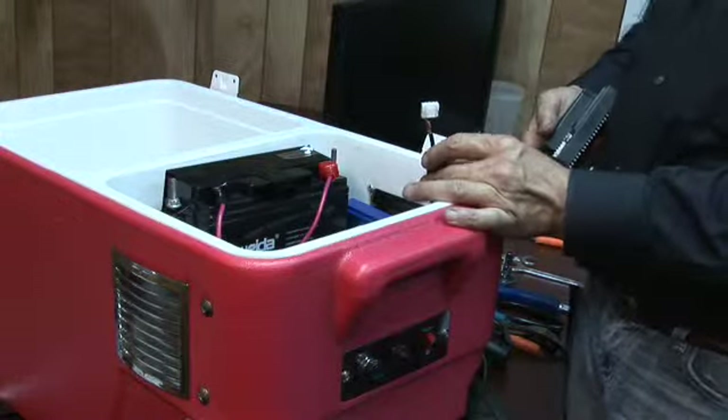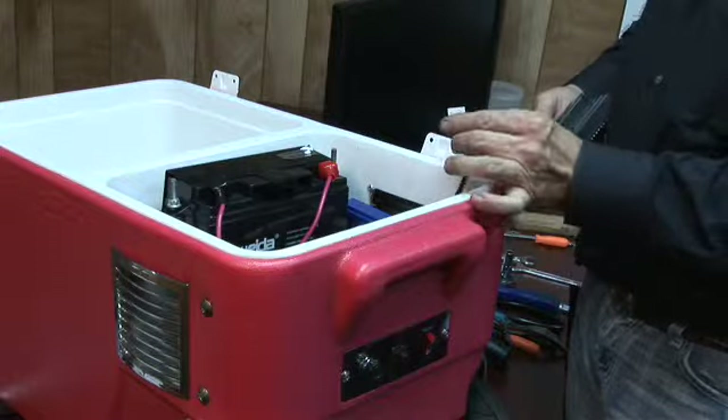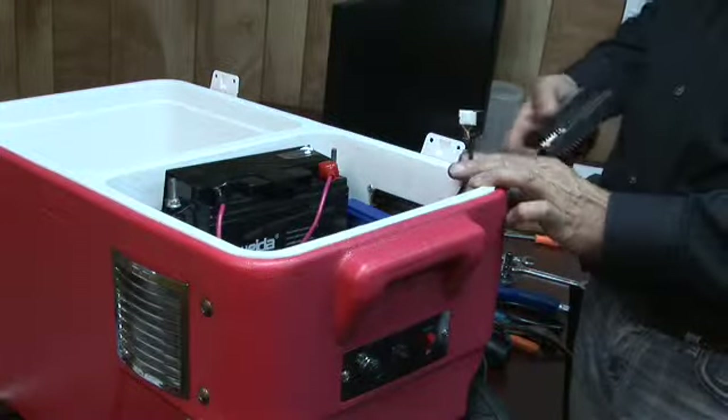If you unplug this and it doesn't run away, you probably have a bad throttle. It's not a 100% guarantee, but it's a very high probability.